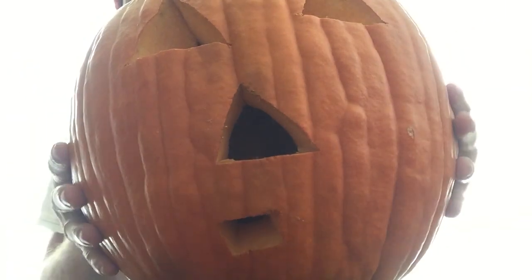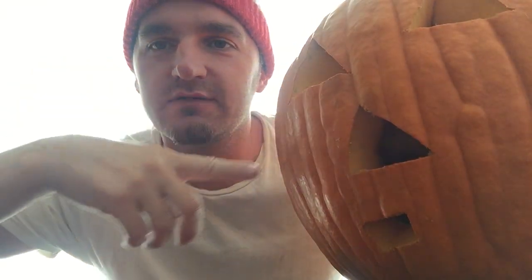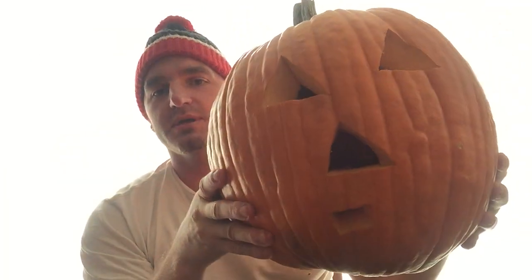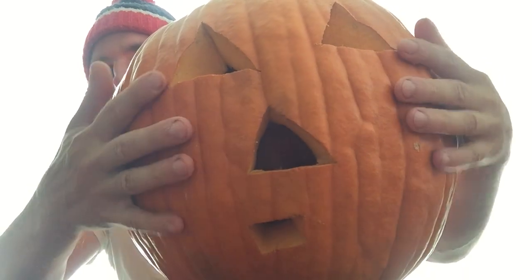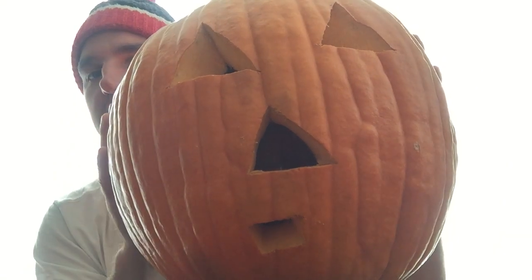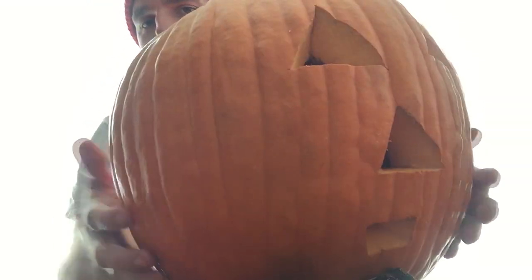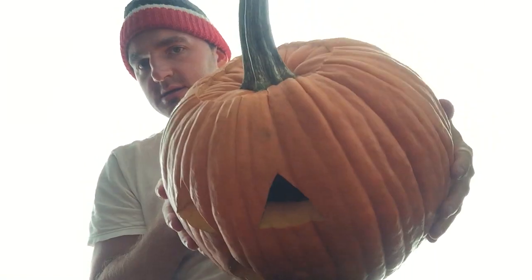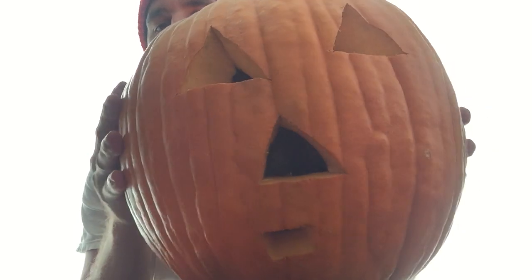Hey, what's up guys, Tommy here for another video. Today is pumpkin carving Halloween 2017. I'm going to show you my pumpkin — it's right here. I did just a regular two eyes, nose, and a mouth, and I think it came out pretty good. I like the size of this pumpkin, it's really round, the top is nice — everything about this pumpkin is like perfect.